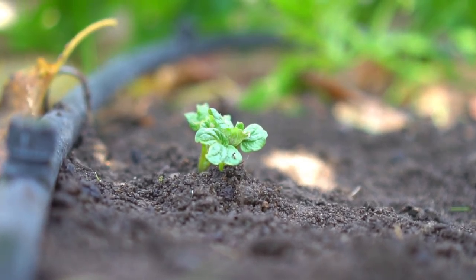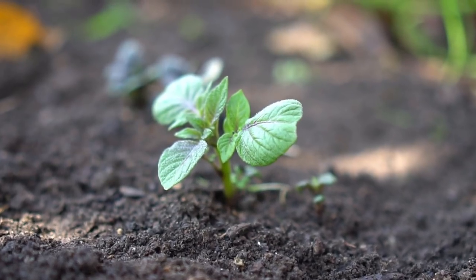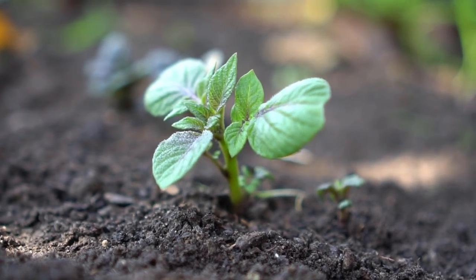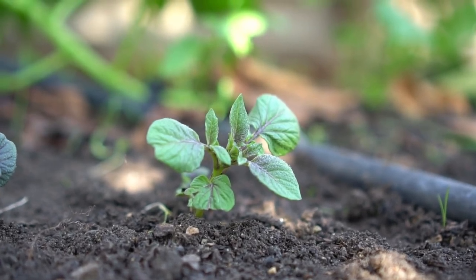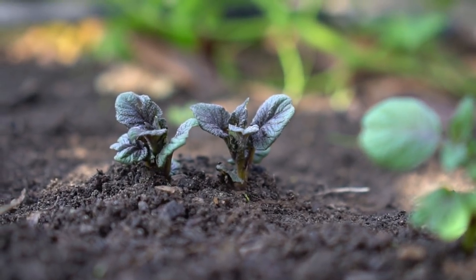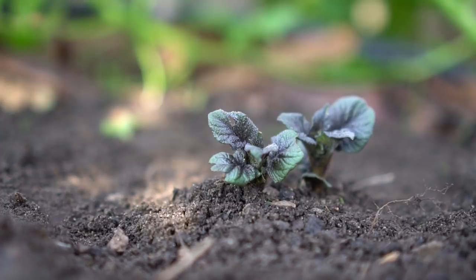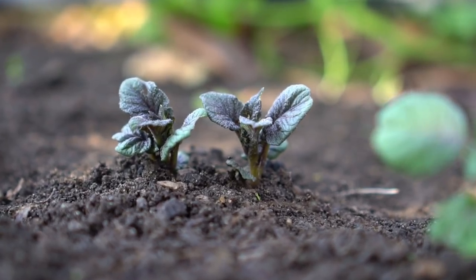After two weeks the potato plants emerge from the ground. This one is the yellow fingerling potato. And check this one out — this is the red fingerling potato. It has red veins running right through the leaves. This plant looks absolutely gorgeous. And check this one out — absolutely beautiful. This one is the purple fingerling potato and the leaves are purple colored as well. These plants look like works of art.